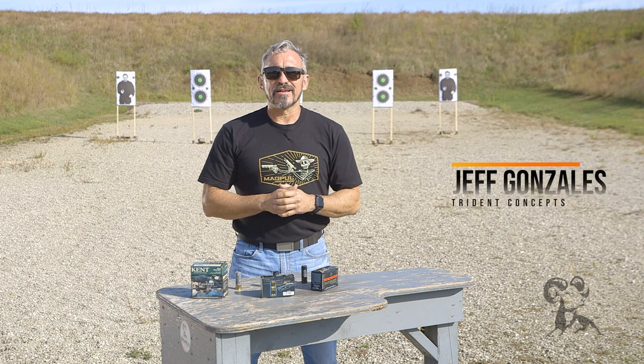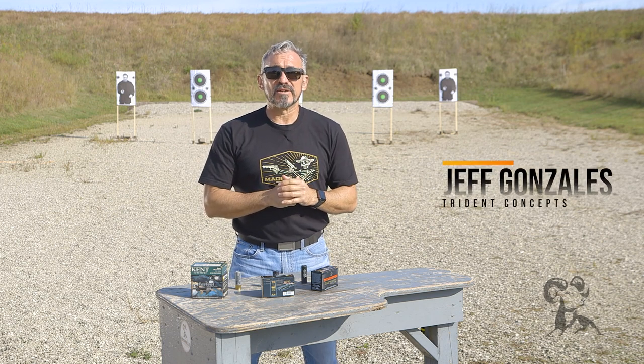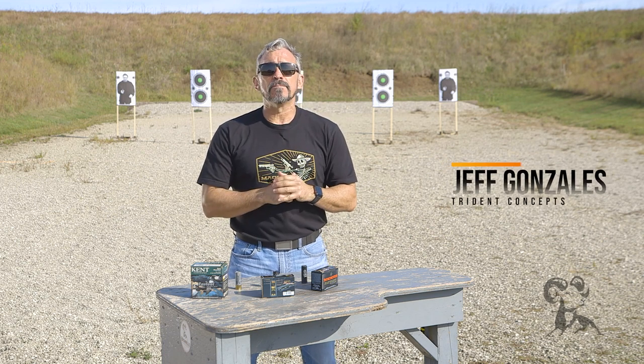Hi, I'm Jeff Gonzalez, President of Trident Concepts, and today I'm here with Brownell's Daily Defense to talk to you about shotgun patterning.